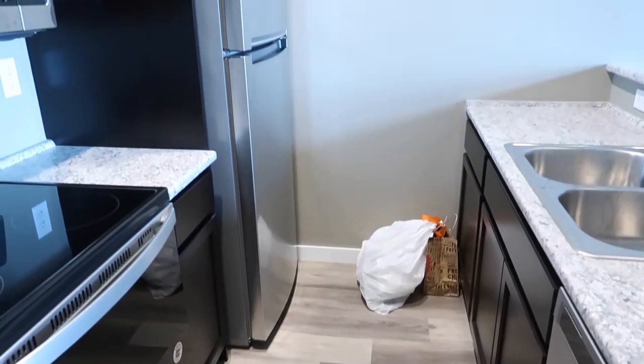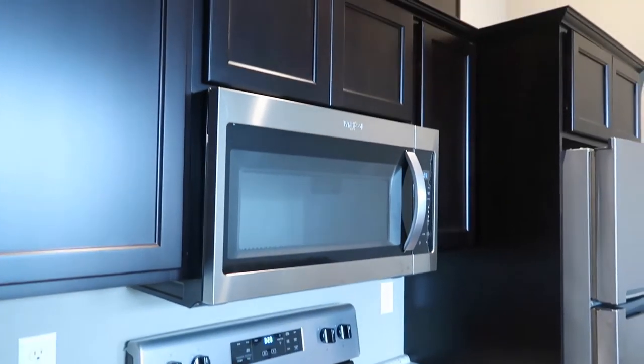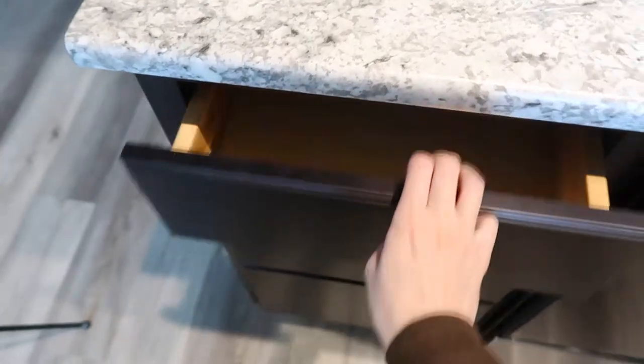Hi guys, welcome to my empty kitchen. Today I think I'm going to be doing a bunch of just organizing — putting things into the kitchen like my silverware, plates, dishes, whatnot. There's not much to show you right now, everything is just empty. I do have my trash and recycling, if you want to call that — it's just in the Chipotle bag. My fridge is also completely empty, so I will definitely need to go grocery shopping very soon, but I don't think I have enough time for this video to do that. So stay tuned for another video.